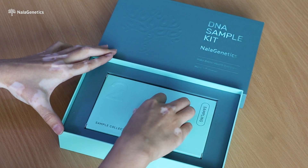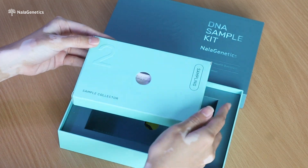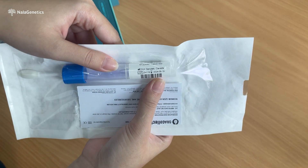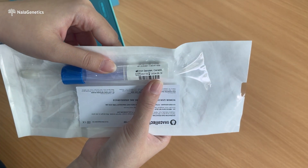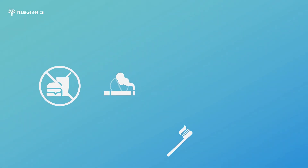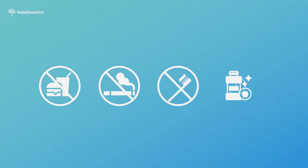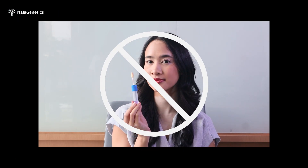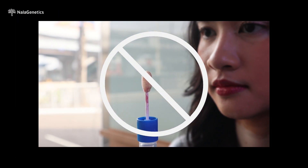Second, please make sure that you have received the buccal swab to take your sample. Check the expiry date of the buccal swab and let our team know if you received an expired one. Please mind to not eat, drink, smoke, vape, brush teeth, or wash your mouth at least 30 minutes before taking the sample. Please refrain from using lipstick to avoid staining the buccal swab.